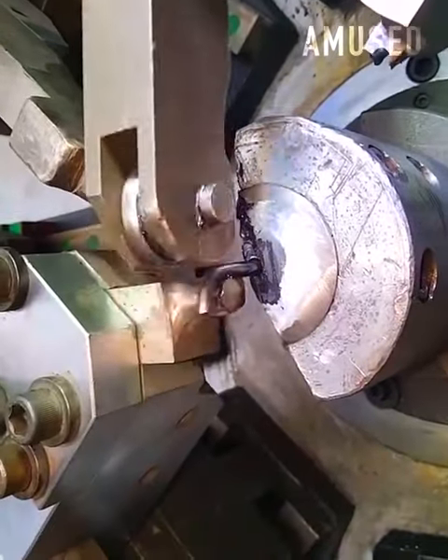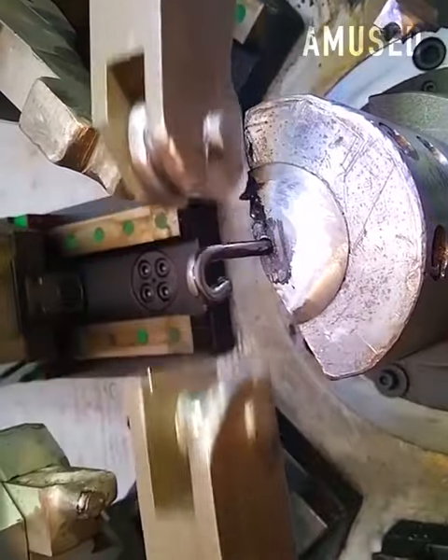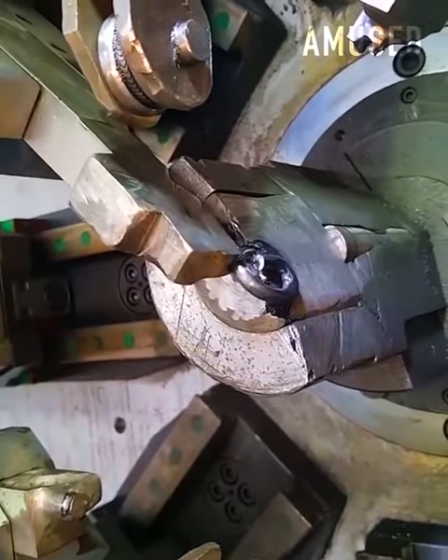Six separate arms of this machine all perform different tasks to create a perfectly coiled heavy-duty spring.